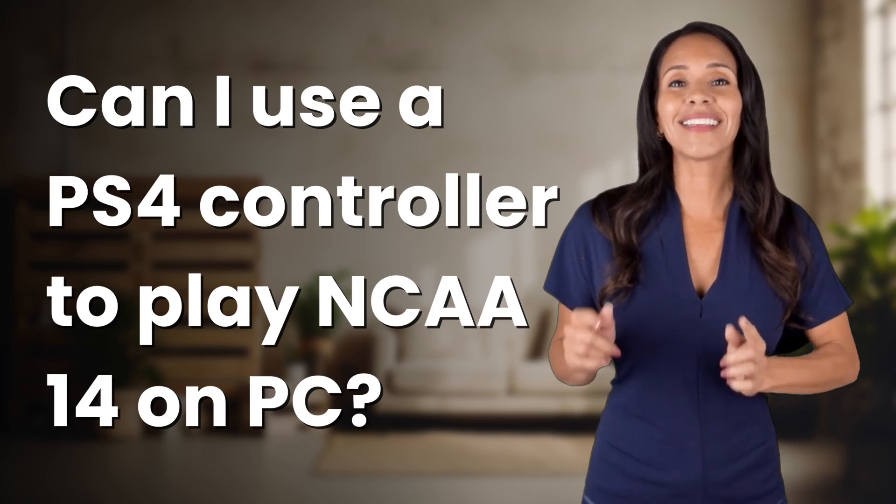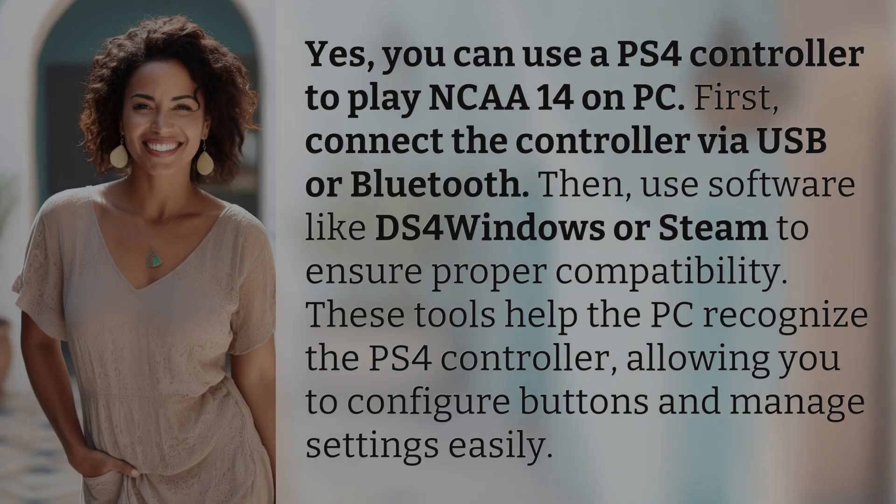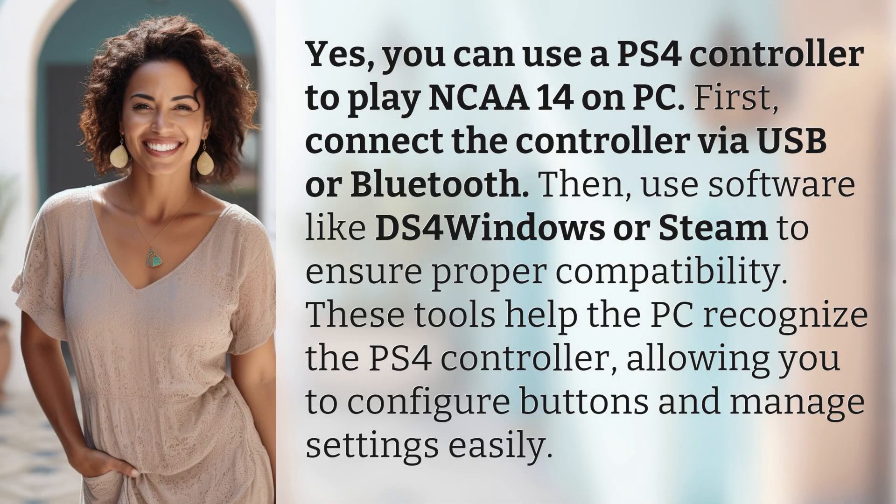Bringing you info at the speed of now — what's today's Instant Insight? Yes, you can use a PS4 controller to play NCAA 14 on PC.